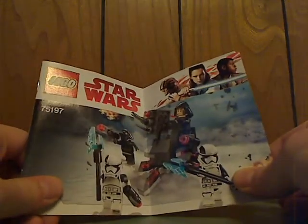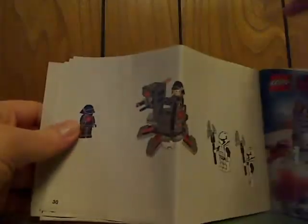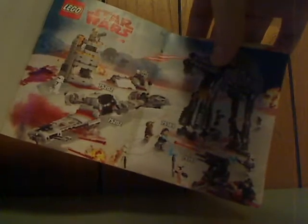And now onto the instructions with the manual. Same pictures on the front and everything. There's info on how to win on a survey, all the pieces that come with it, an ad for LEGO Life, an ad for the 2018 winter sets with all the minifigs for them, and ads for some of the Last Jedi sets and the last villain set.